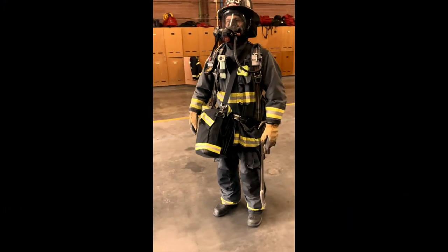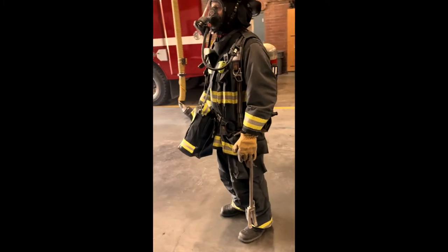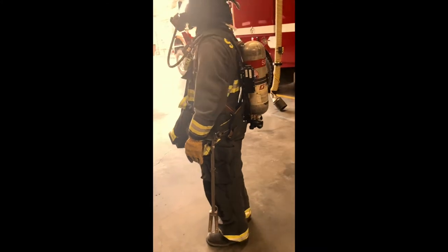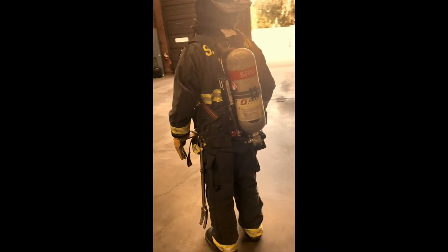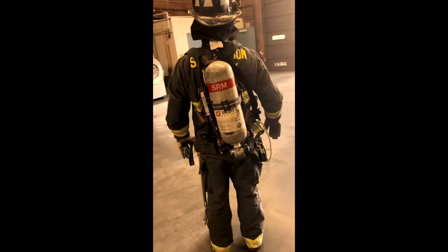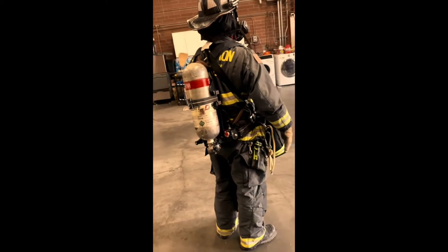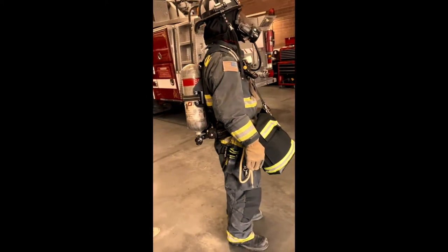In the three-person RIC deployment formation, position number one is in charge of rope deployment. Although their primary objective is to control the search rope bag, it is imperative that they have good situational awareness skills, as they may potentially be leading their RIC crew through little to no visibility. Along with good situational awareness skills, it is imperative that this crew member communicates depth, distance, and direction of travel to the entire RIC crew.